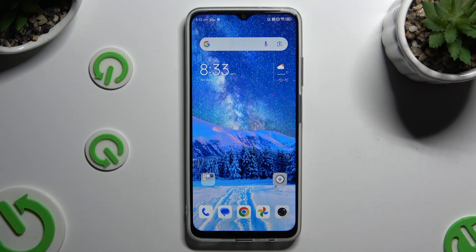In front of me is the Nubia Neo 5G, and today I would like to show you how you can connect it using Bluetooth.